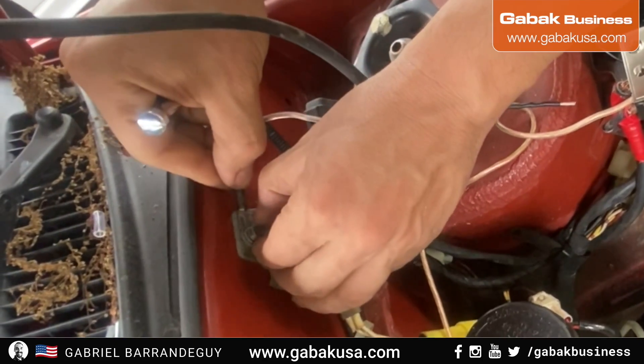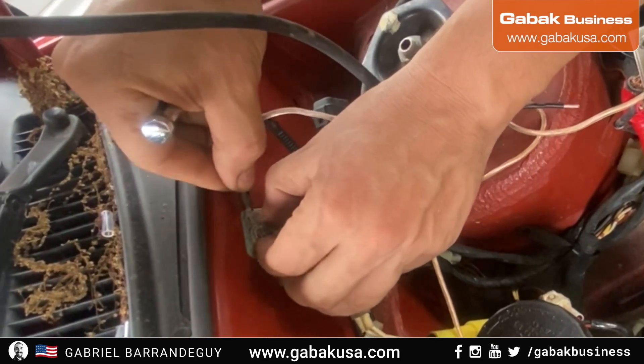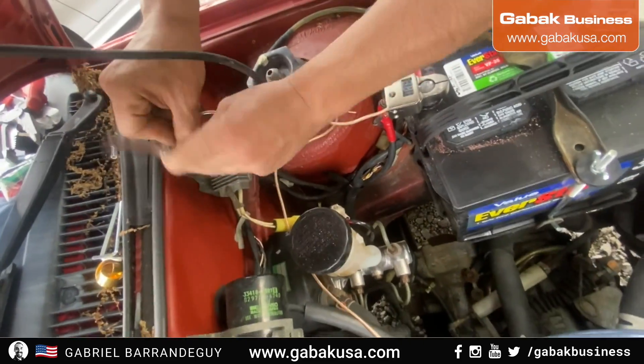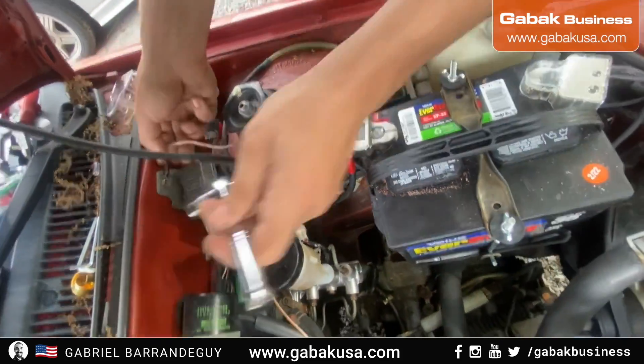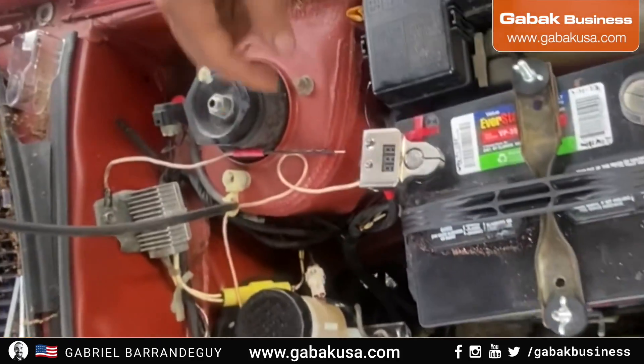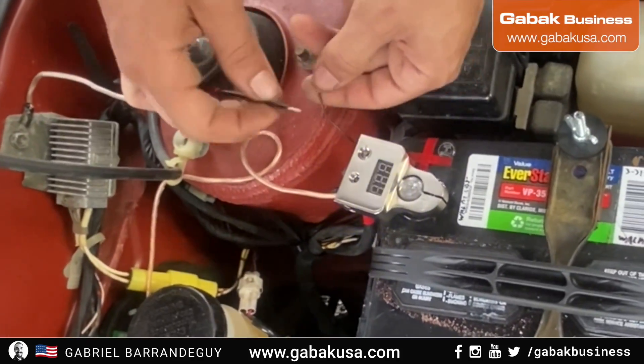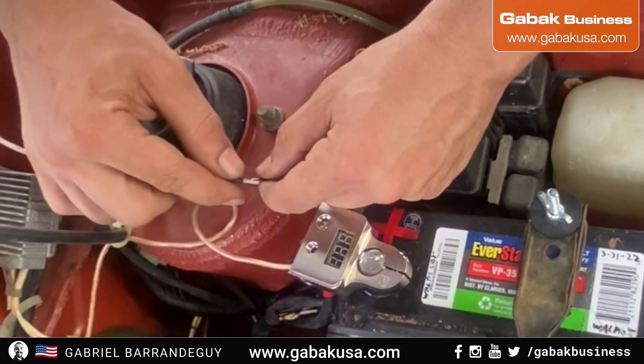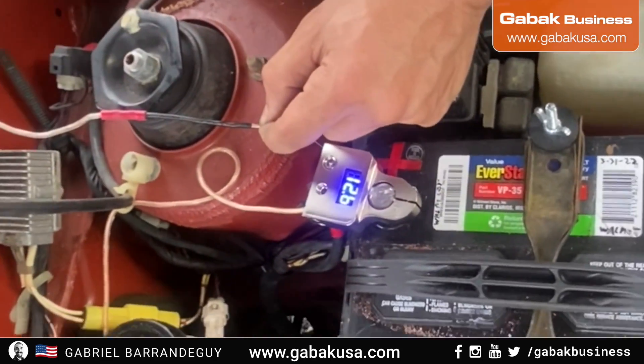The cable is not that long, as you can see here. I had to extend it and I had another device next to it so I was able to connect it. As soon as I connected black to black, everything started working just fine.